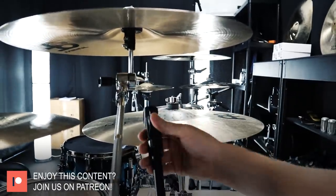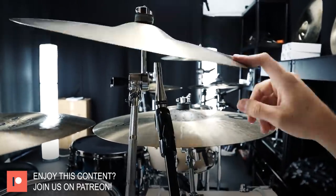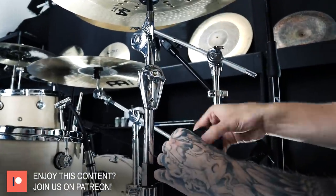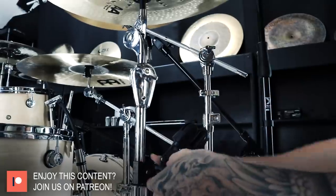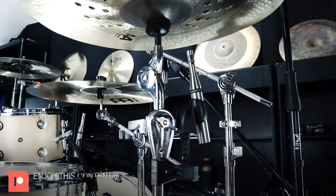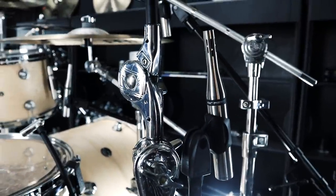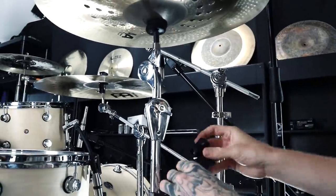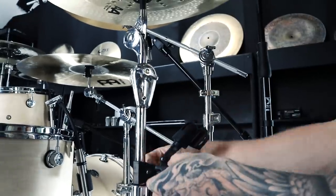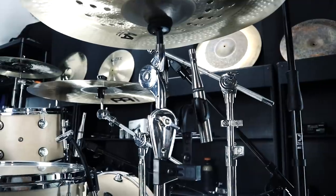We've got two more elements to close-mic. The right crash is a 19-inch medium thin crash, another Meinl Byzance cymbal. The final element I'll be close-miking is a 19-inch AA Holy China by Sabian — I'm miking it again with an SR25 pointed at the bell. The only difference for this one is the stand: I'm not using a boom this time; I'm using a simple clip that attaches to the cymbal stand itself, honestly just because I ran out of booms and need to grab more hardware.